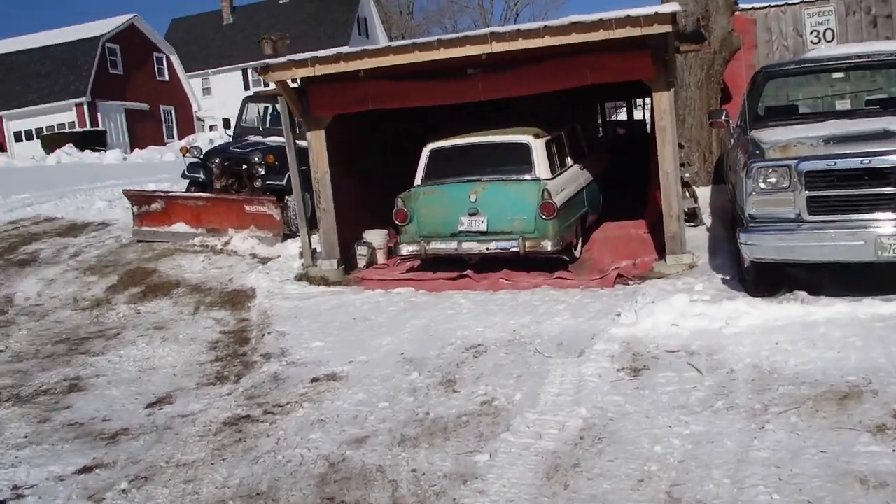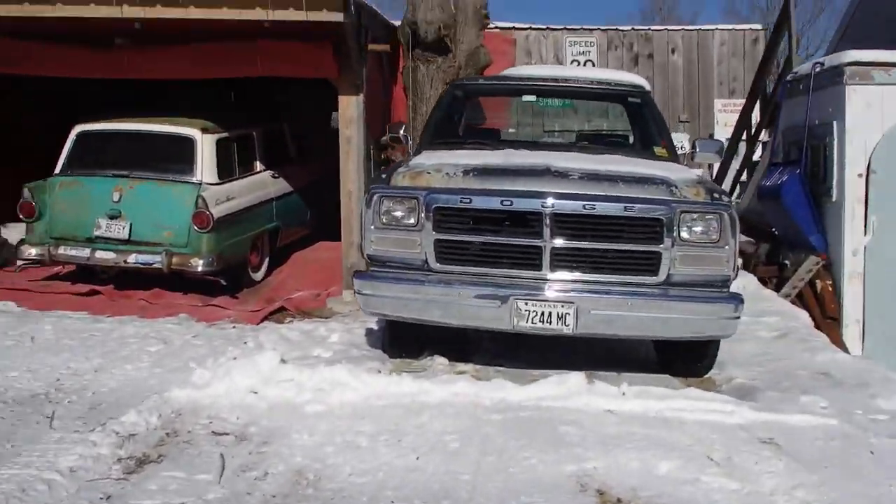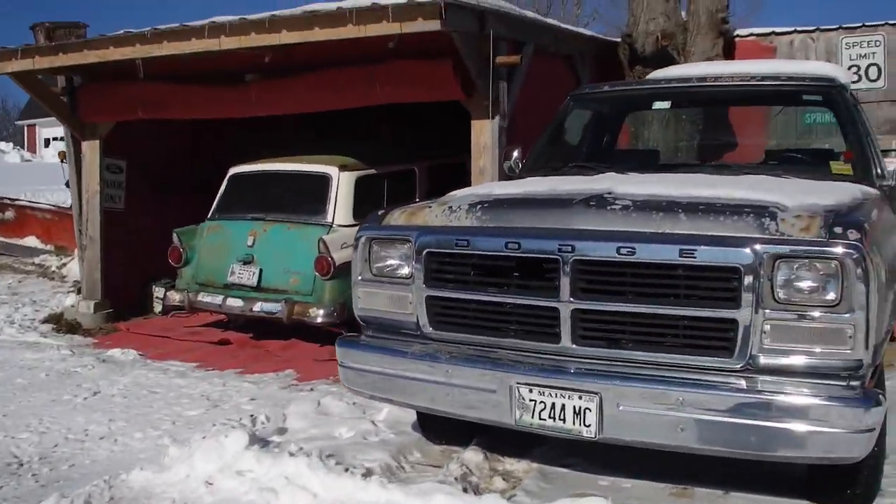Jeep ran great once I got her going. I love that — I'm crazy about that Jeep.